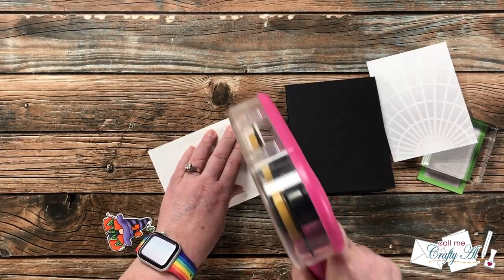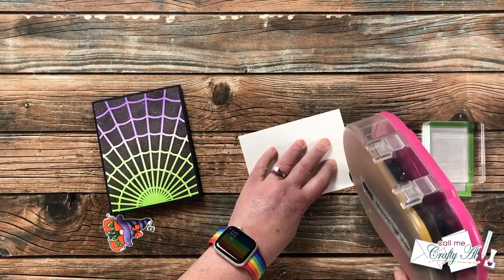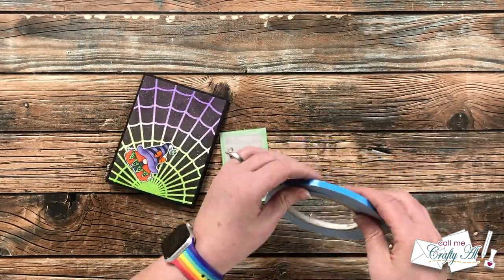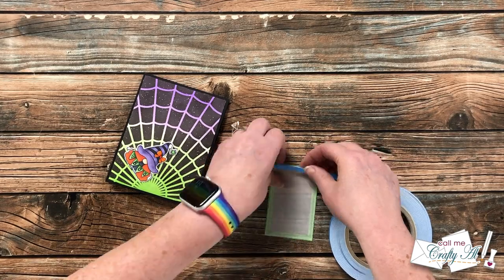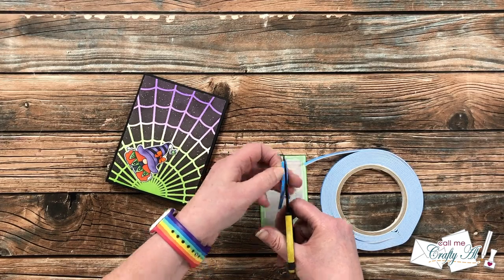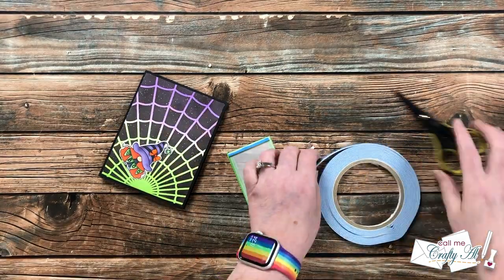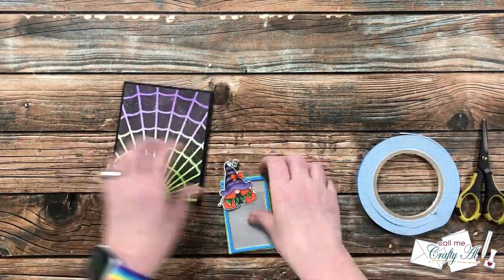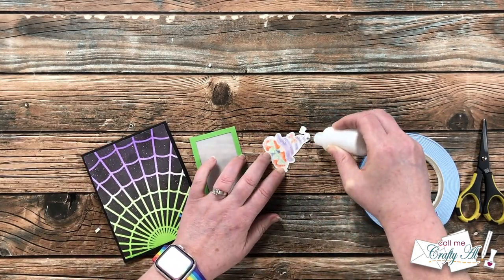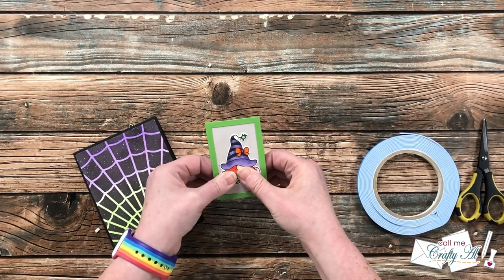Now that all the pieces are ready I can start putting the card together. I adhered my ink-blended piece to the front of the card base, then added my piece of white cardstock to the inside. For the vellum frame I decided to pop it up, so I brought in my thinnest foam tape and cut it in half so it would be hidden behind the frame. I then determined where the gnome would go in the center and added more foam tape to the back of it to help it stand up off the card.